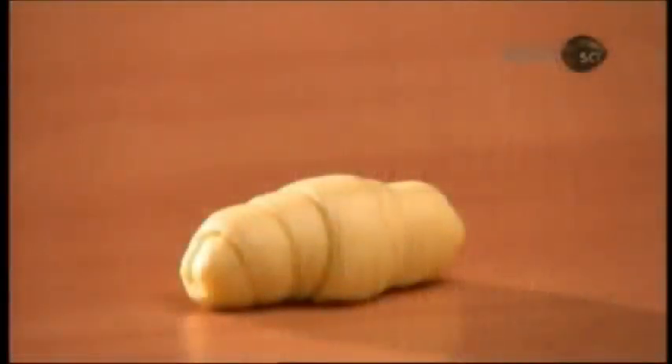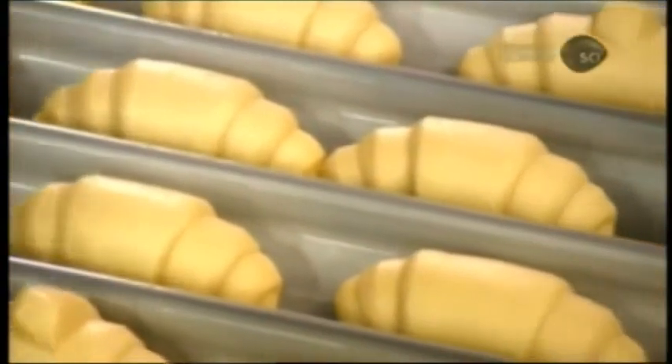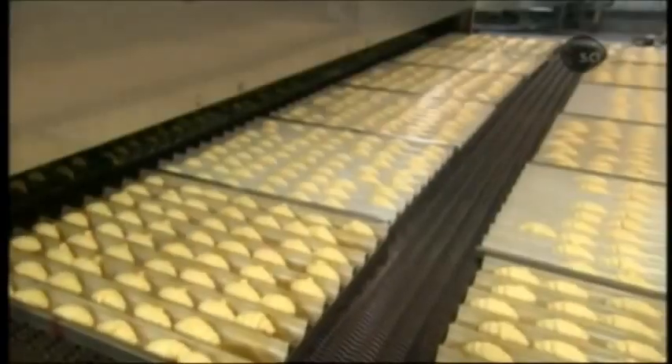Next stop, the proofer — a steam chamber inside which the heat and high humidity activate the yeast. The dough rises, and by the time the croissants exit an hour later, they've doubled in size.